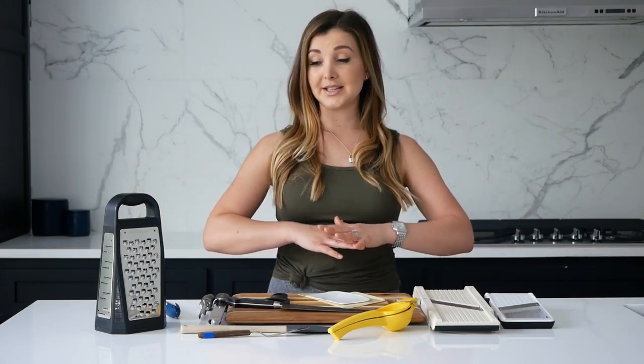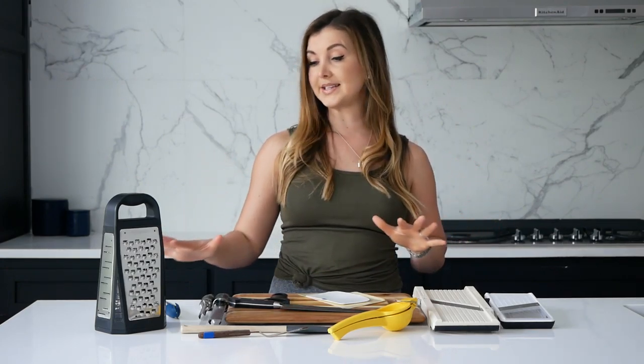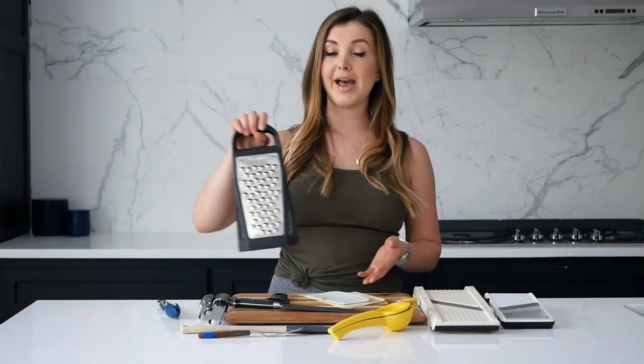Before we go any further, I want to tell you about the tools I always have in my kitchen — ones that if they go missing, I'm kind of off in my cooking. I'll create a PDF linked below of basically all the tools I think you need. We'll start with small tools, saving bigger ones like food processors and blenders for another video. These are what to have in those drawers right around your cutting board.